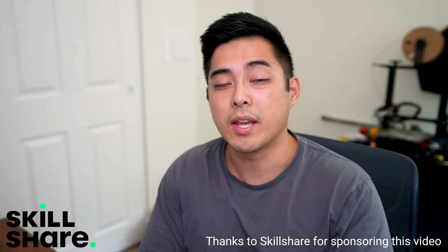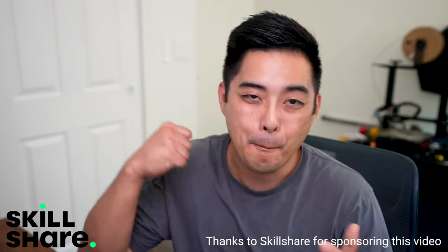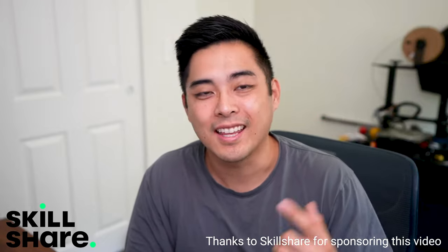You may have noticed today's video was a lot more punchy and exciting — that's because I got help. And to get help, I had to learn how to manage, delegate, and organize things so someone else can understand my thought processes.